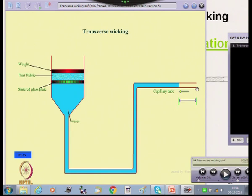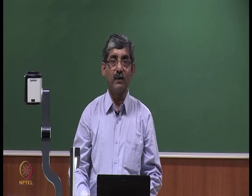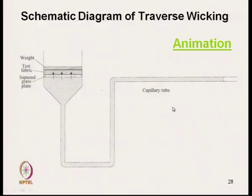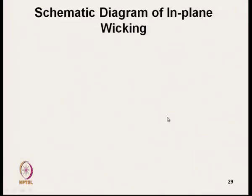If we can record the movement per unit time, from there we can calculate the wicking rate. After this cross-plane wicking — that is, trans-planar wicking — we will now discuss the method of in-plane wicking measurement.